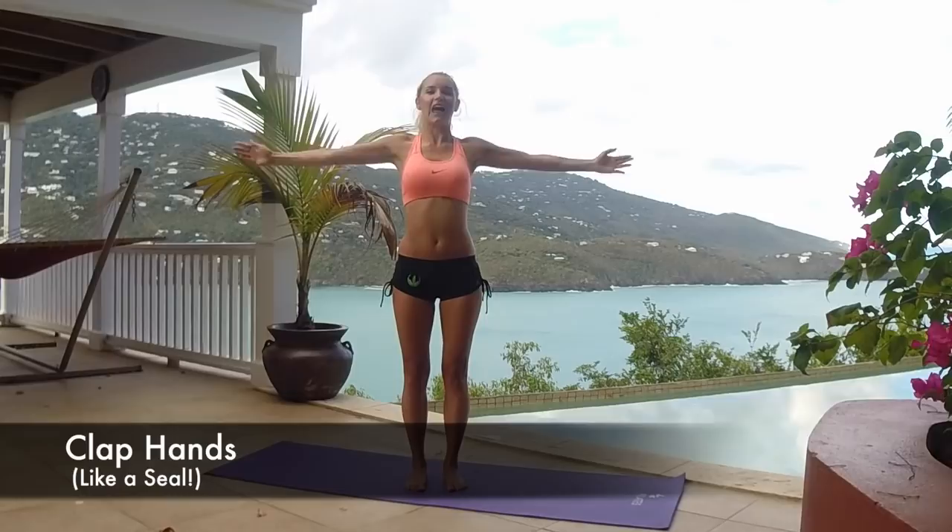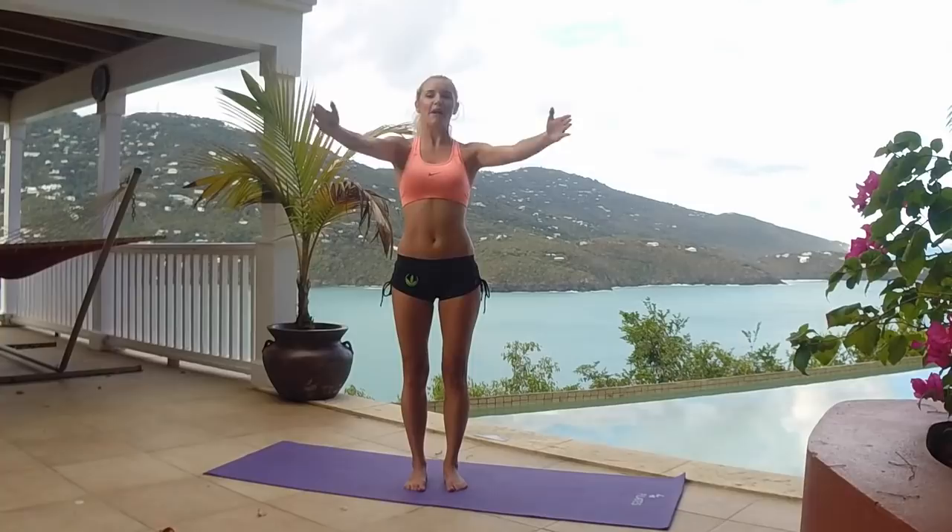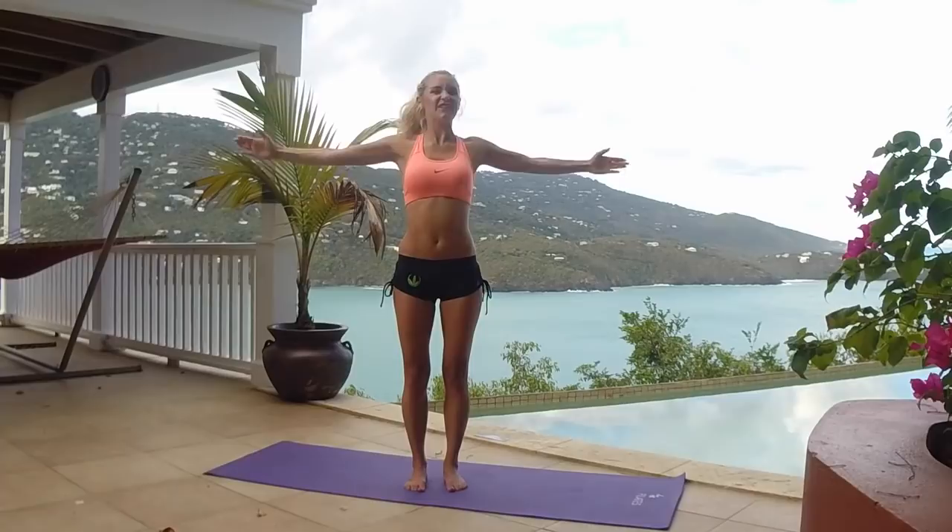Arms are in front — we're now going to clap in front, just think of like a seal. Clap all the way in front. You can do it, feel the burn. Your arms come all the way back to 180 degrees and bring it in front. Come on, keep squeezing — I know you can feel it now. We're going to do one more 30 seconds after this, then take a break.